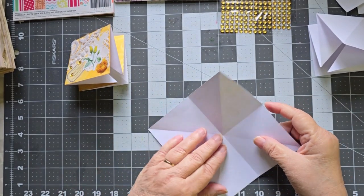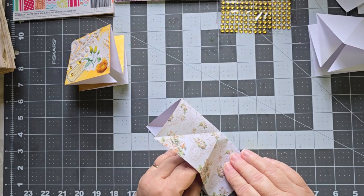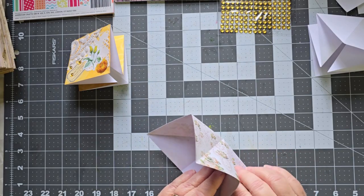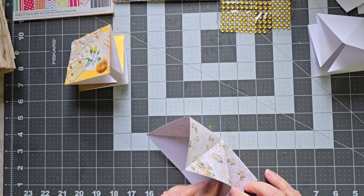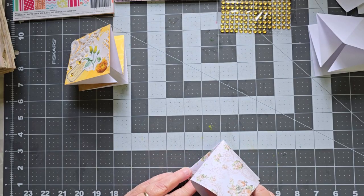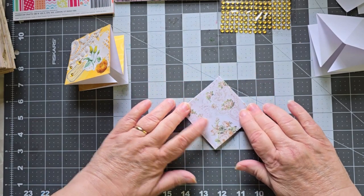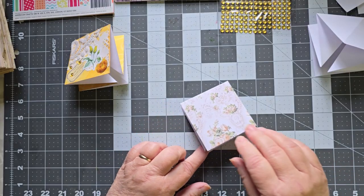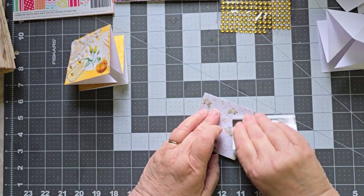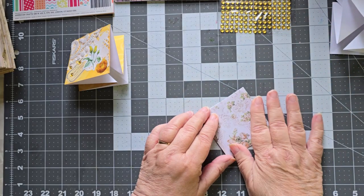Now you're going to come to the inside. You've kind of got this little piece here — you want to bring this side in and back, and this side in and back. And there we go — it folds. Now I'm going to go ahead and crease those down so that those are strong creases. And there's my fold.